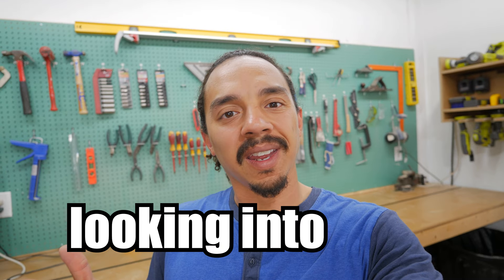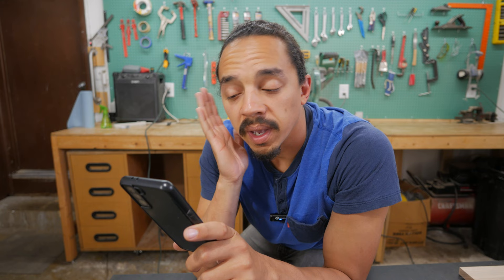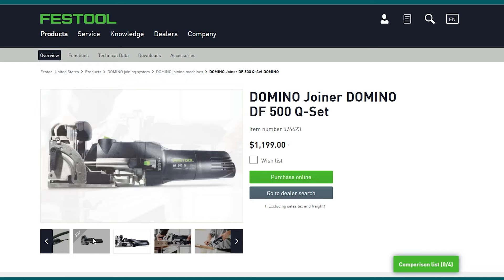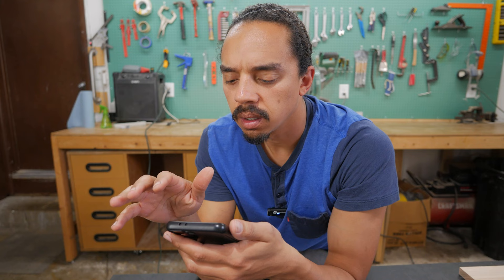So you began looking into buying a Domino, but then this happened. Oh man, this thing is like magic. It has so many cool features. Add to cart. Wait, how much is that?